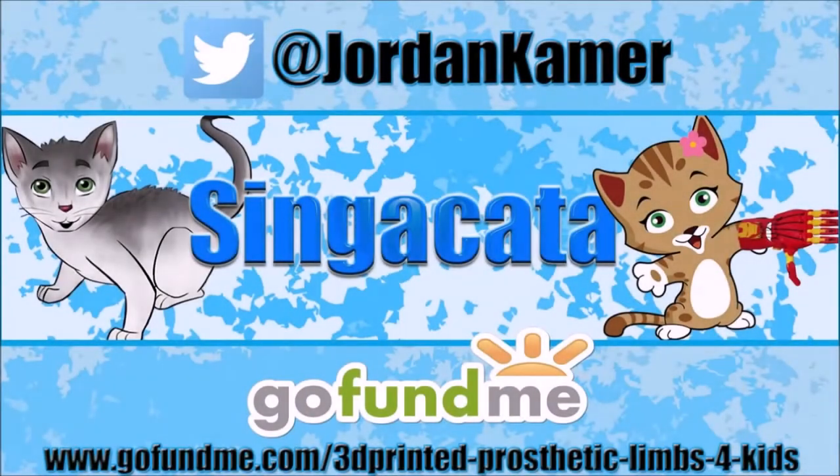Adios for now. Be sure to follow my Twitter and check out my GoFundMe campaign to help raise money to 3D print prosthetic limbs for kids. Links in the description below.